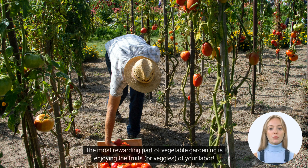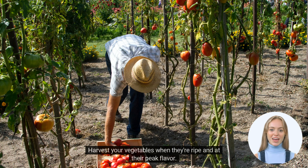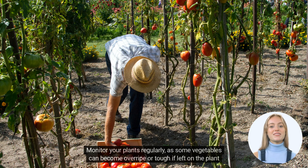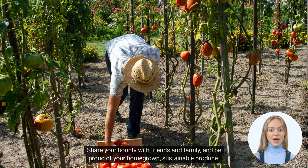The most rewarding part of vegetable gardening is enjoying the fruits or veggies of your labor. Harvest your vegetables when they're ripe and at their peak flavor. Monitor your plants regularly, as some vegetables can become overripe or tough if left on the plant for too long. Share your bounty with friends and family and be proud of your homegrown, sustainable produce.